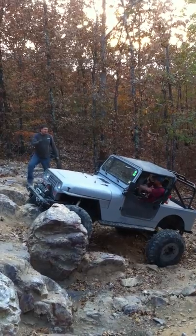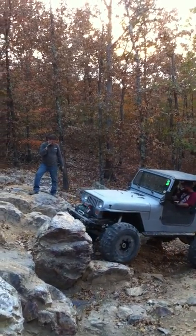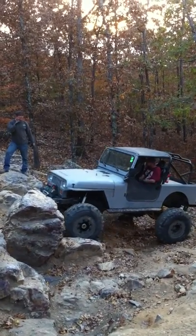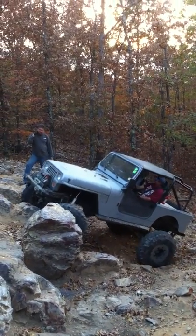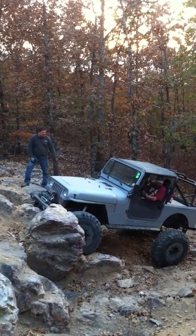If you follow that, you're just going to go back. Now you're in the passenger — go ahead and go forward. Cut toward me as hard as you can. You got to get the rear end off this rock.